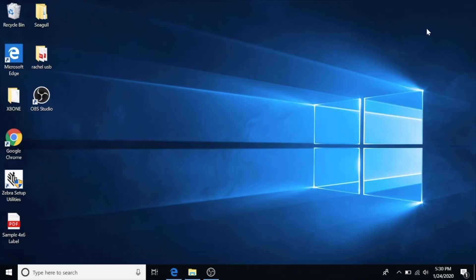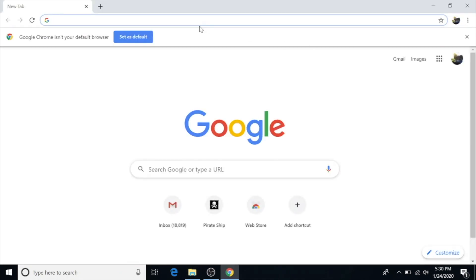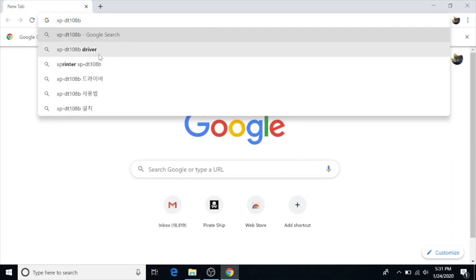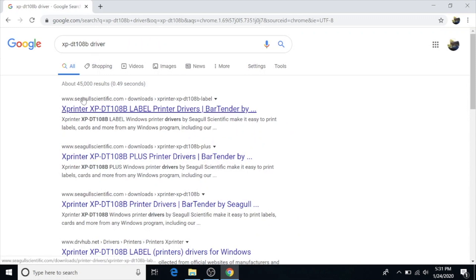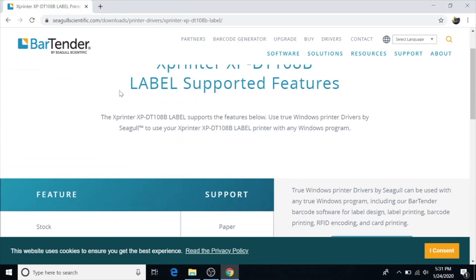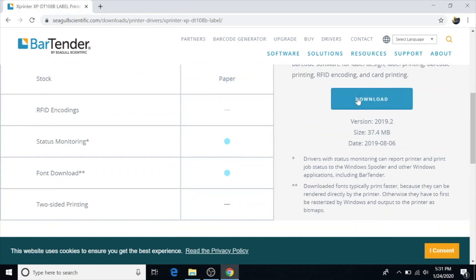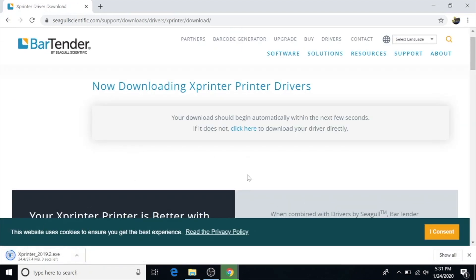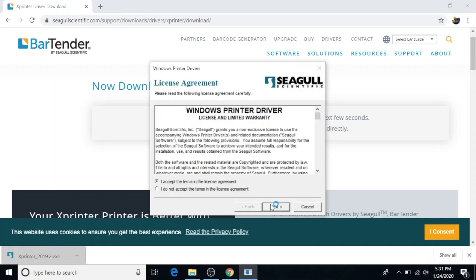Now we're on the computer — this is where you install the driver. Open your favorite browser and I'll put a link in the description, but here's how I found it: I typed in XP-DT-108B driver. Seagull Scientific is where I got the driver from, through BarTender — this is the label printer download link that is in the description. Hit download; it's going to download to your downloads folder. Accept the terms.